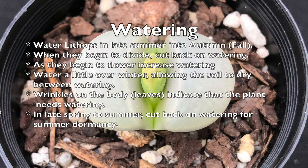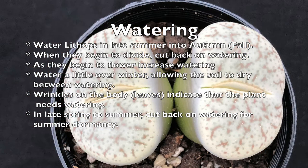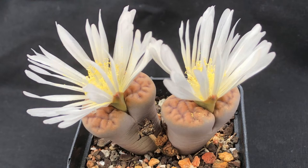Then increase the water and they'll begin to flower in late autumn. Water a little over winter, always allowing them to dry between watering. In late spring to summer, cut back on the watering for summer dormancy. If the plant begins to wrinkle a little, then it's time to water.